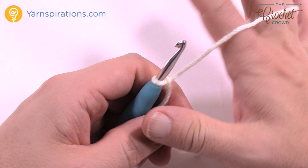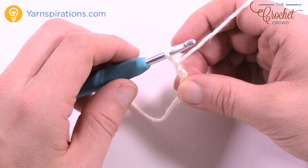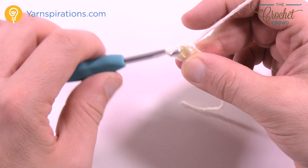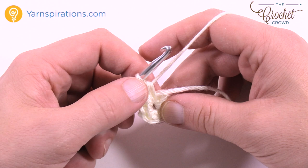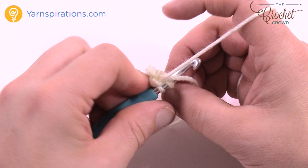We're going to chain a total of two, starting at the top of the head — 1 and 2. In the very first chain, the second chain from the hook, put in eight single crochets. So: 1, 2, 3, 4, 5, 6, 7, and 8. If you're not sure, count it back: 1, 2, 3, 4, 5, 6, 7, and 8. Then just slip stitch to the 8th one back — or to the beginning, whichever is easier for you to identify — to finish that off.